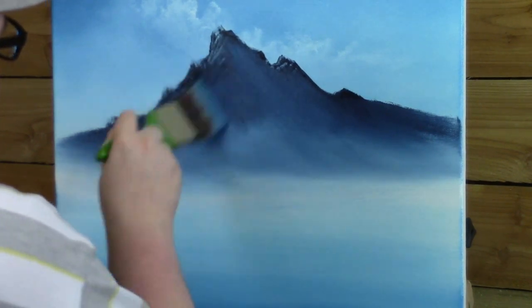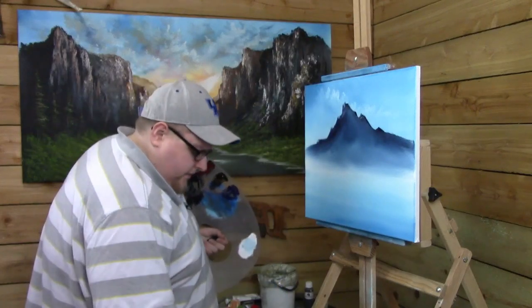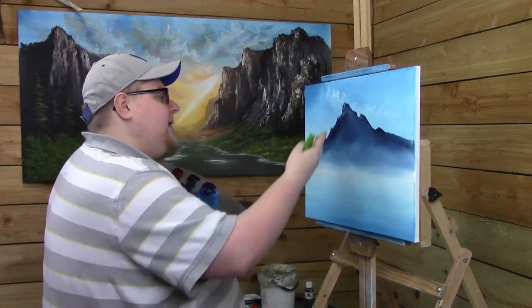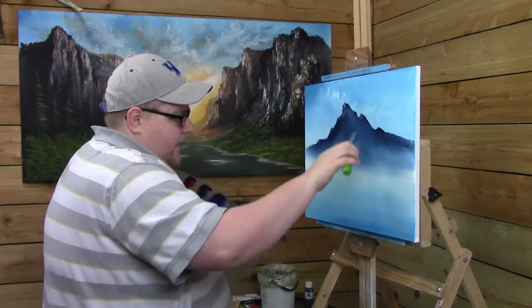Make it go this way, that way, whatever way you want to go. Now it's time for you to decide where you want your light to come from — you want it to come from the right or the left. If you're left-handed it will be a lot easier for you to highlight on the left side of the mountain, but I'm right-handed and most of the time I like to paint my highlights coming from the right side.